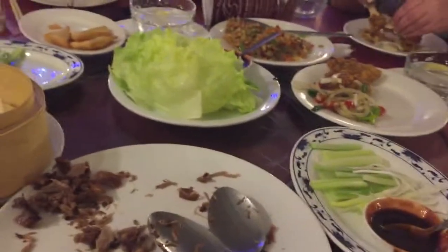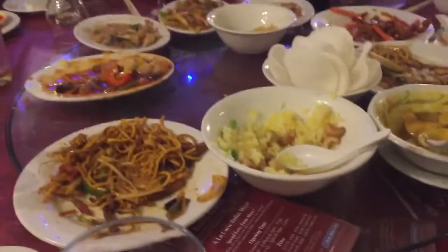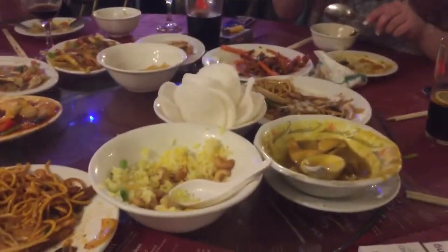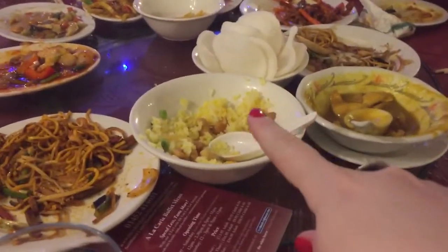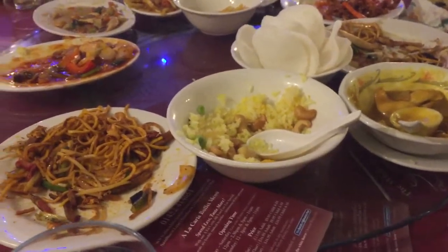Everybody's having fun. I've got some yukshan and some salad — it's amazing. Okay, hands out through the mains, we're doing pretty well. This is amazing. This is pineapple rice — so good. Everybody's happy.